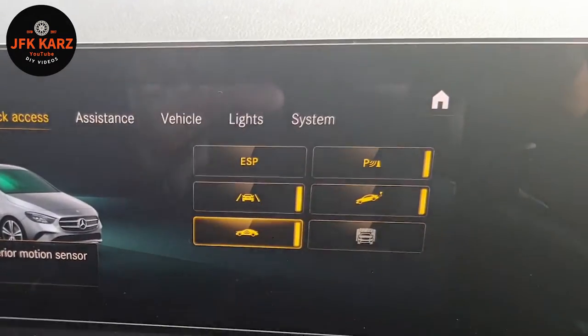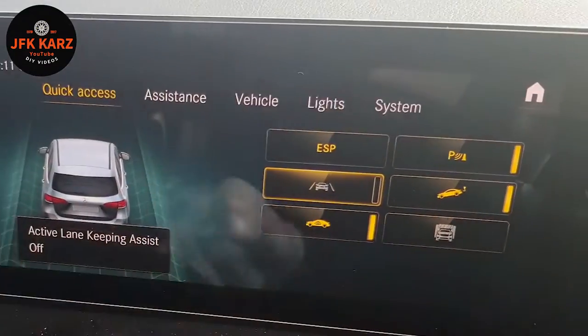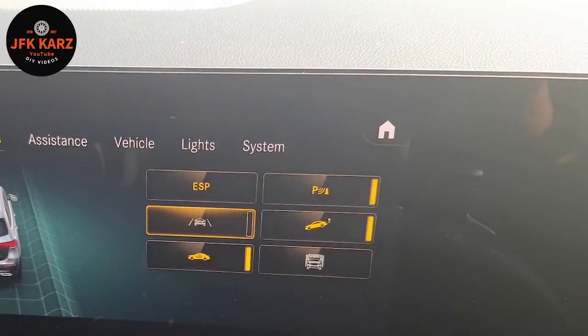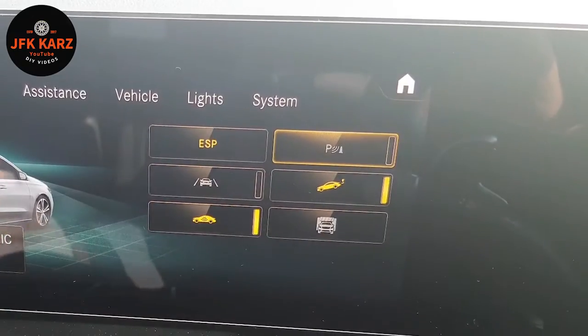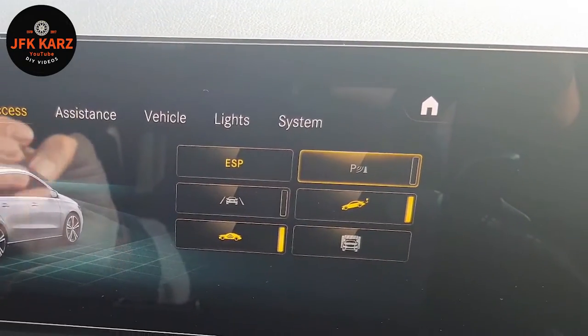So if you want to get rid of that, you can come down and push this button here - that puts you into the quick access menu and then you can just easily turn it off there, as you can see. Along with other functions you can turn off, like your parking sensors, which I recommend if you go in a car wash or somewhere like that - turn that off because otherwise the car is just bleeping like crazy.